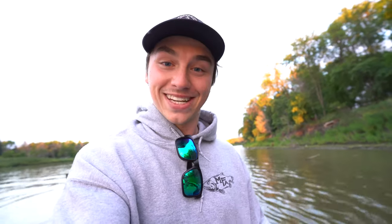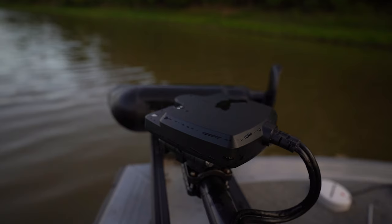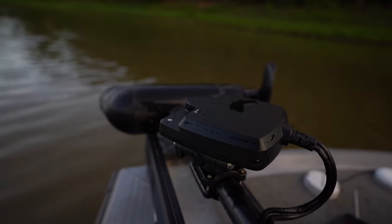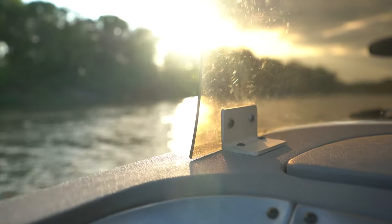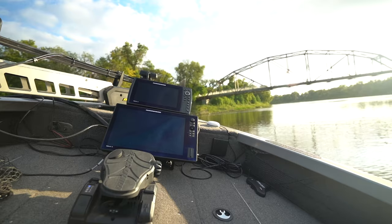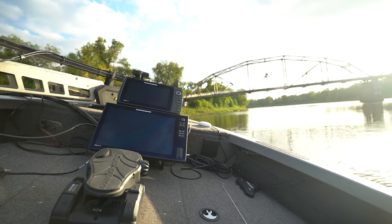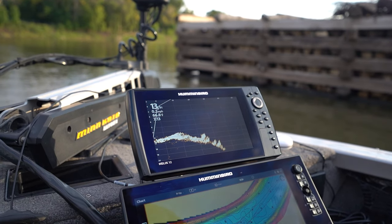Keep in mind guys, we're fishing the Red River right now in Manitoba. Dirty, murky water, a little bit of current, and we're still getting a clear, crisp image.